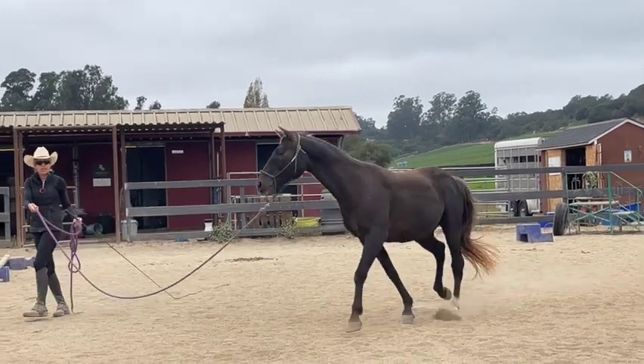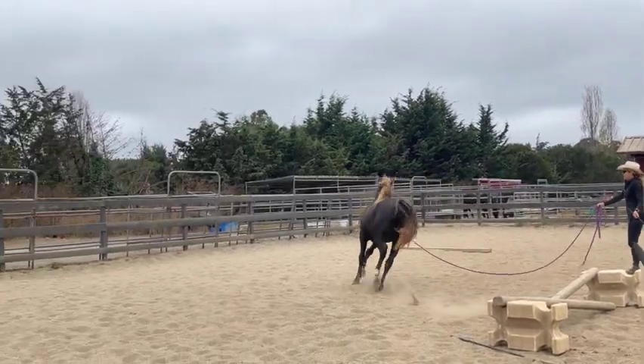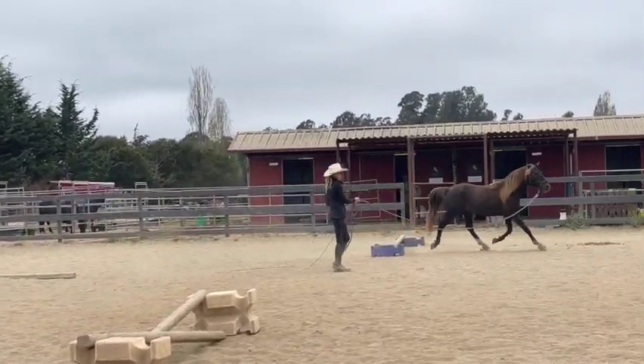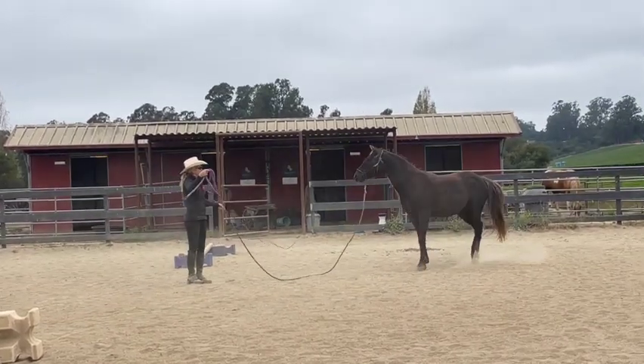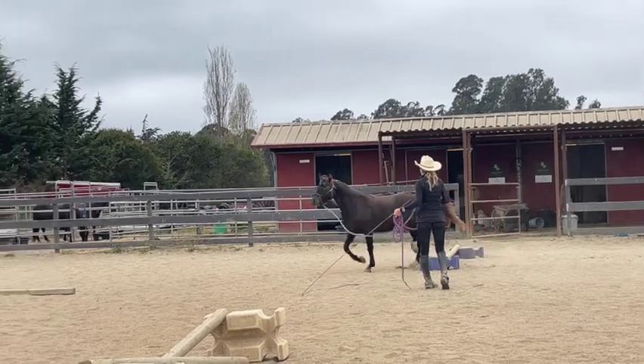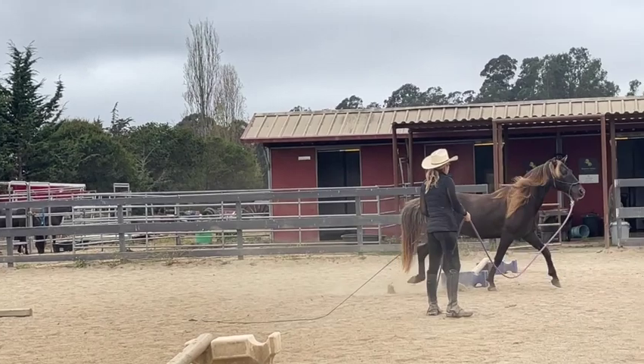Now, I didn't want him to trot. He jumped it - that's okay, but I really want him to do it at a walk. So if they go fast, you just slow them back down. Or if they decide they want to go the other way, you just stop them and send them back out again. Remember, you're the one in charge.